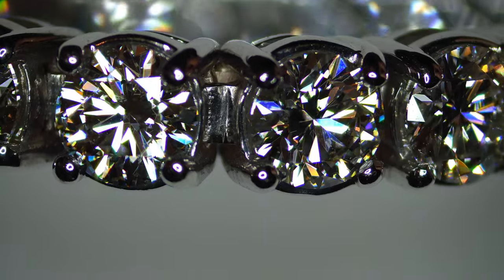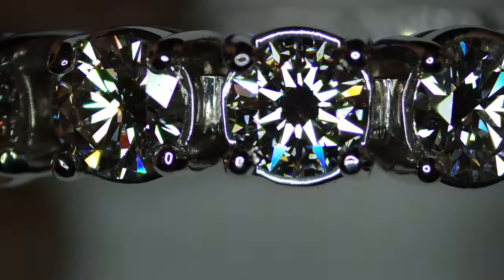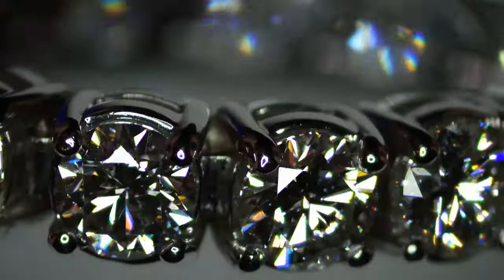Now that we know what stones to look for, how can you tell if the bracelet is well-made and will last a lifetime? Sometimes you can just pick it up and feel whether it has heft to it. There are different quality metals: 14-carat, 18-carat, or platinum. We recommend 14-carat because it wears much better than 18-carat. Platinum is a little heavy for a tennis bracelet, so we don't use that much.